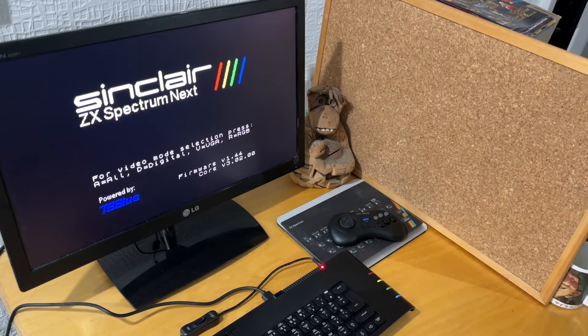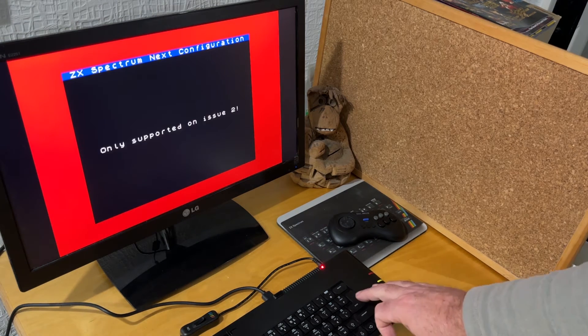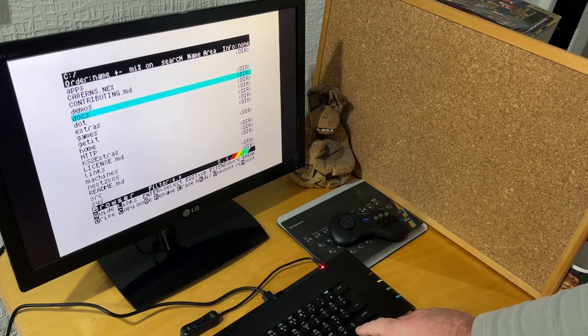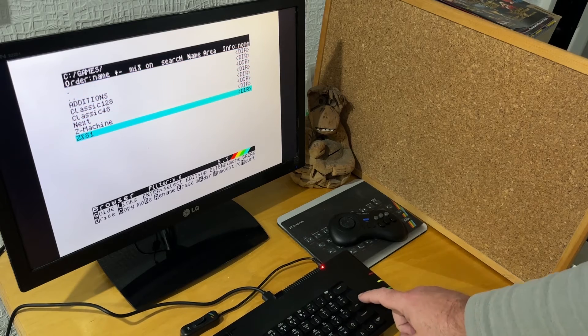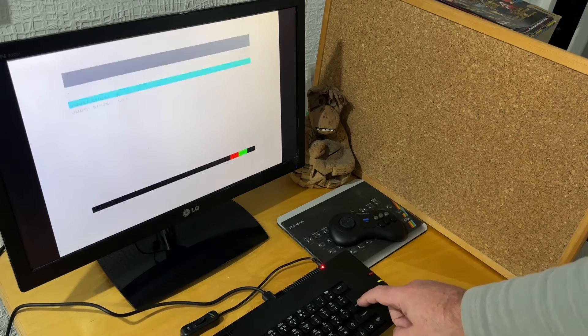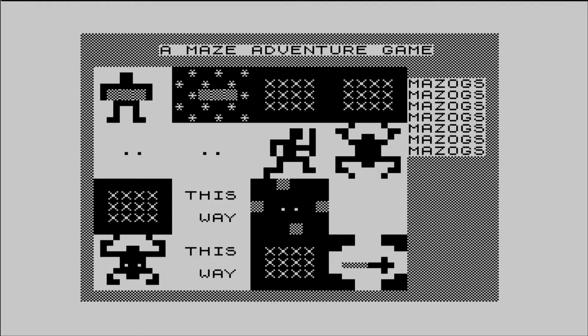On booting the Next there is an option for different cores, and maybe a ZX81 core might be made, so if that happened you wouldn't need to use an emulator. If you want to run an existing ZX81 program you simply go to a .p file and run it, and that starts the program in the emulator. There are a couple of ZX81 programs included with the Next issue too: 3D Monster Maze and 3D Defender. You can add your own to the SD card, so quite easily you can run programs like Mazox and enjoy the best of the ZX81.